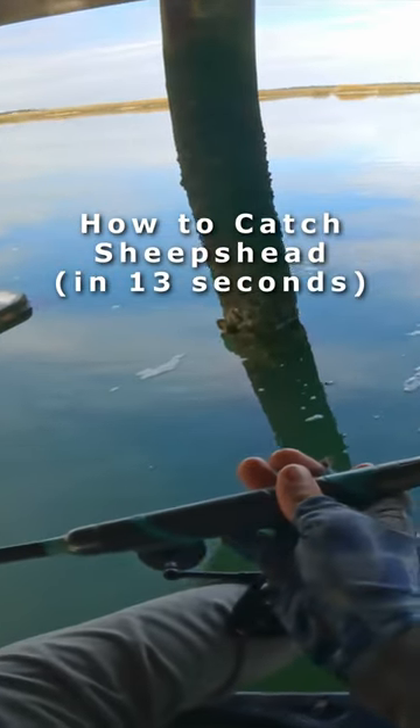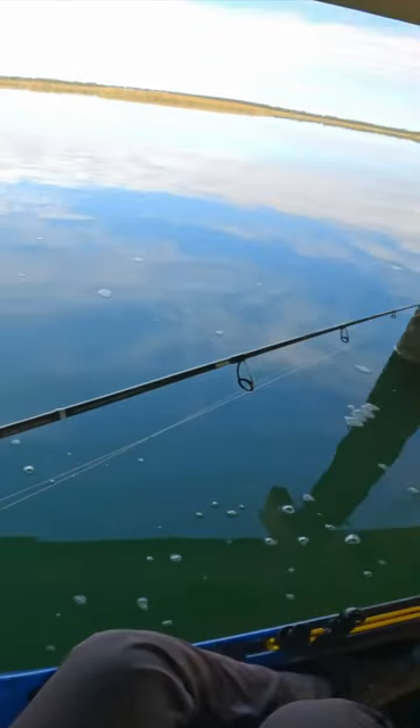Since the bite is so consistent right now, I figured it'd be a good idea to do a little tutorial for you guys on how I'm fishing right now.